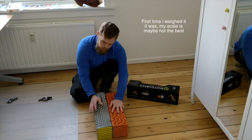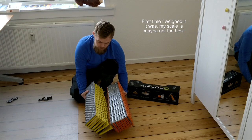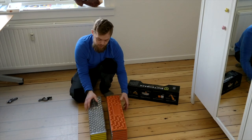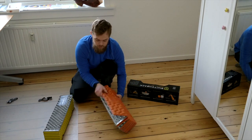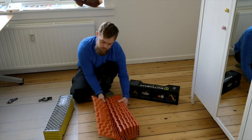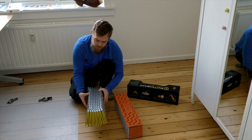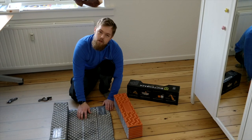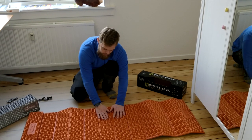A big difference between the two that I've noticed is that they have coated the pads on opposite sides. On the NEMO, you're supposed to sleep on the orange side, so the aluminum coating is going to be facing downwards. On the Therm-a-Rest, it's the opposite — it's meant to be used with the aluminum coating facing upwards.